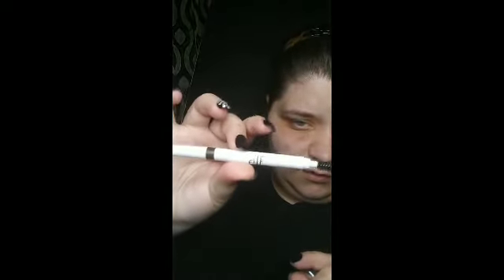The next thing I like to do after I do the primer and let it soak is my eyebrows. Not all products I'll be using will be by ELF, but majority of them will be. The eye pencil I'm going to be using is by ELF — I have an instant brow lift pencil, just took the cap off.